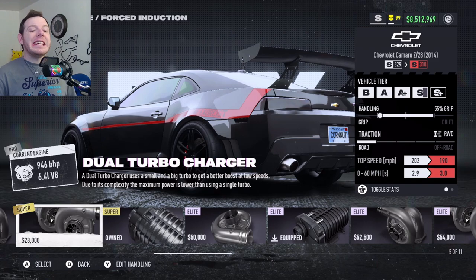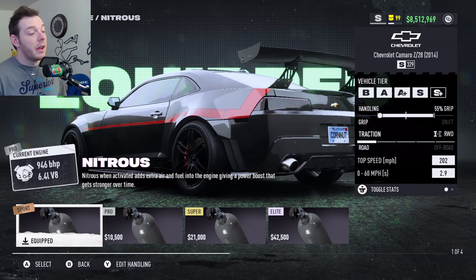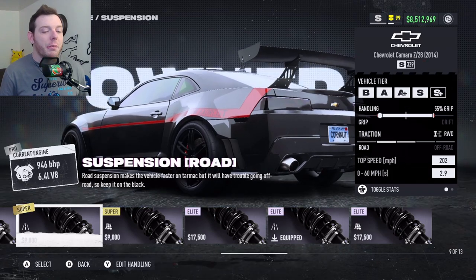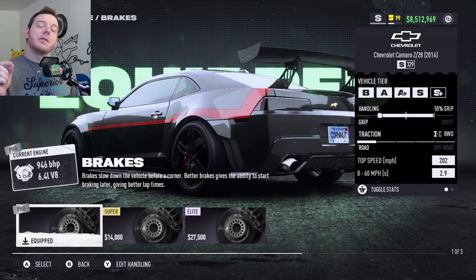You are running Elite Platinum Screw Supercharger, Sport Bronze Nitrous Bottle, Elite Platinum Road Suspension, and Pro Silver Brakes.